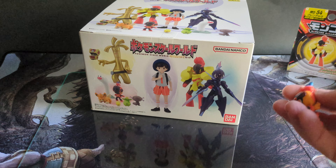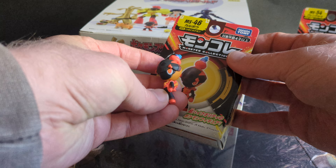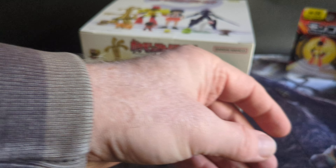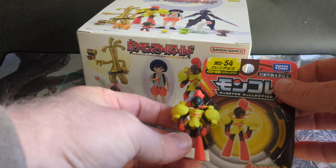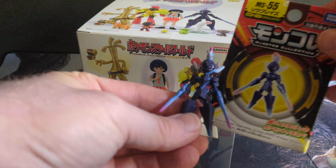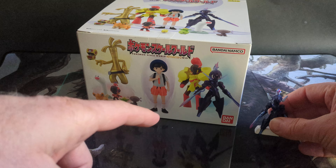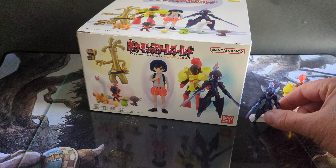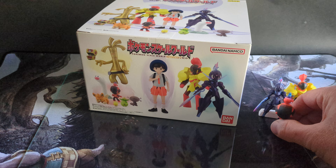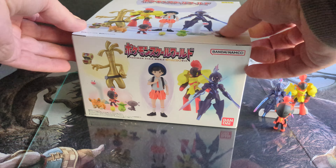The reason I got this is because of my obsession with this little guy here. These are the previous ones I did a video on — the Tomy Moncol of Char-Cadet, Armarouge, and Ceruledge, who looks like that one. I'm going to be doing a comparison between Tomy's figures and Bandai's figures, which are scale figures. We'll put these three here and get into this, which has just arrived. Let's get it open.